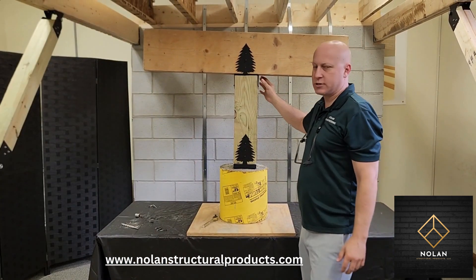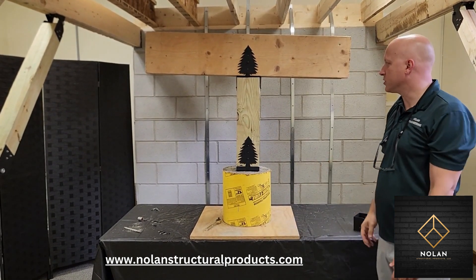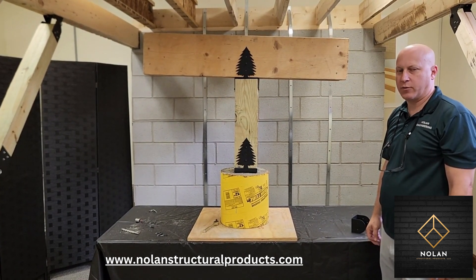These connectors are just as strong as the plain style connectors, but I think they look much better and they would be a good talking piece for your deck. So thank you for watching.